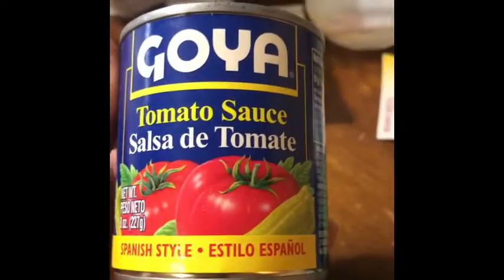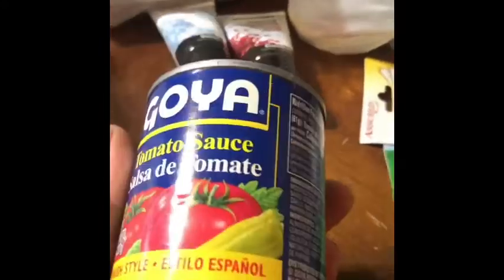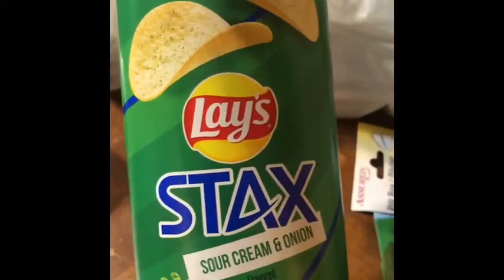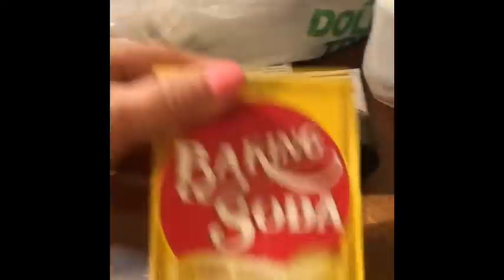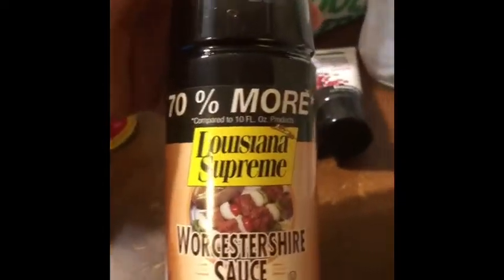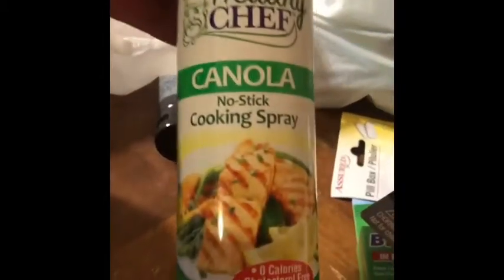Some Goya tomato sauce — these were 50 cents, I was excited about that. Some Lay's Stacks sour cream and onion, and I got two of the mesquite barbecue. Some baking soda, and I'm gonna try this — it's a Louisiana Supreme Worcestershire sauce, gonna give that a chance. And then we got some coconut cooking spray and some canola cooking spray.